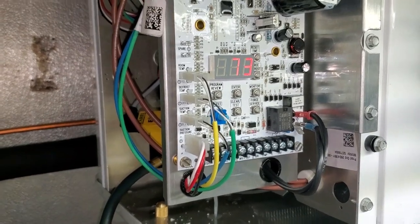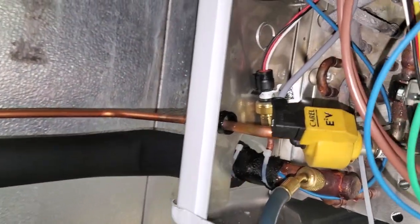That is a problem. 51 PSI and the unit says 73 PSI. So there's something wrong with that transducer.